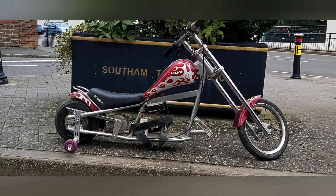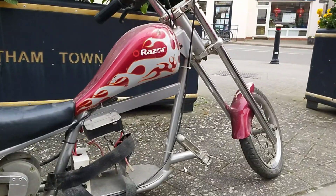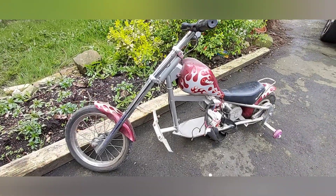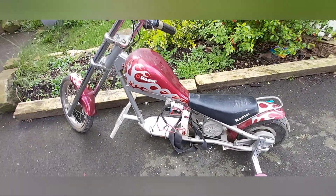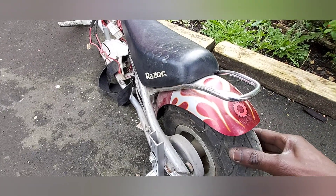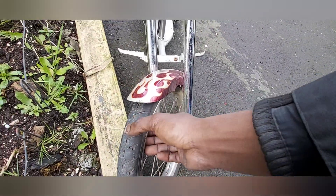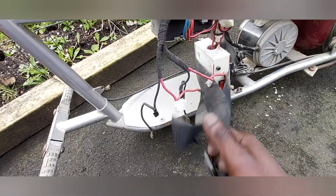Welcome to Sea Drift Diaries. This is Part 2 of the e-bike build. We paid £25 for this one. We've got a flat tire on the front, no battery strap, and a crazy on/off switch.